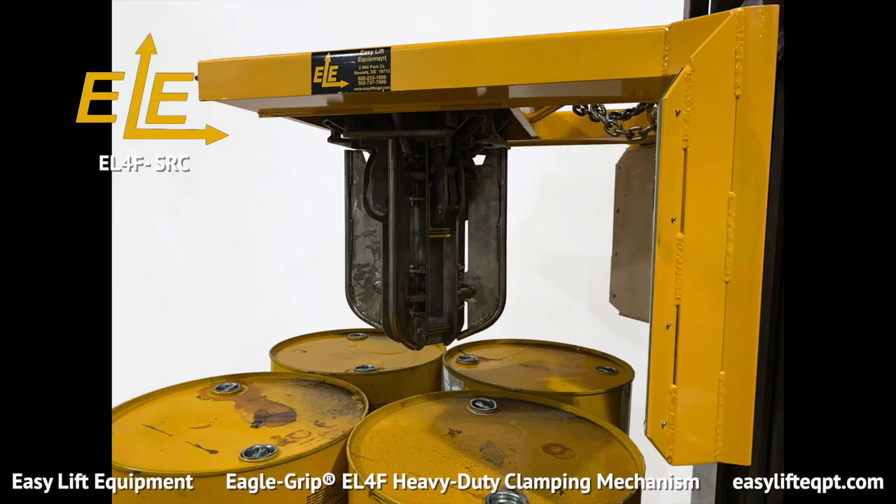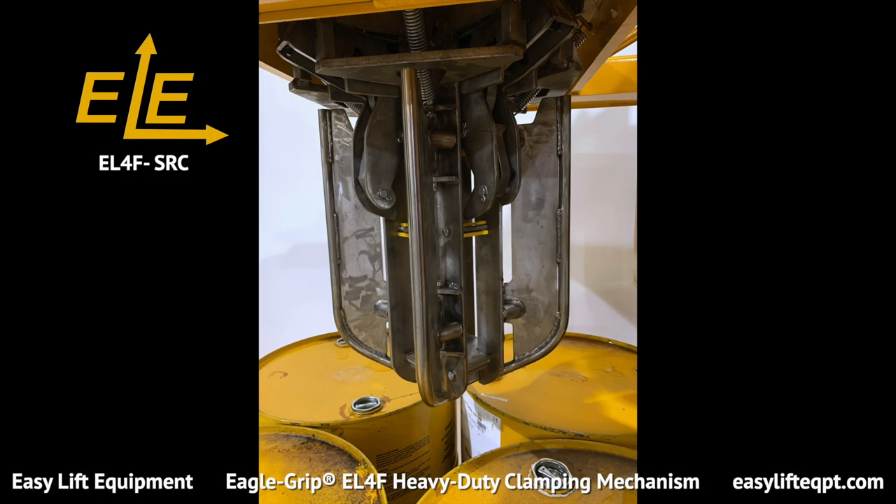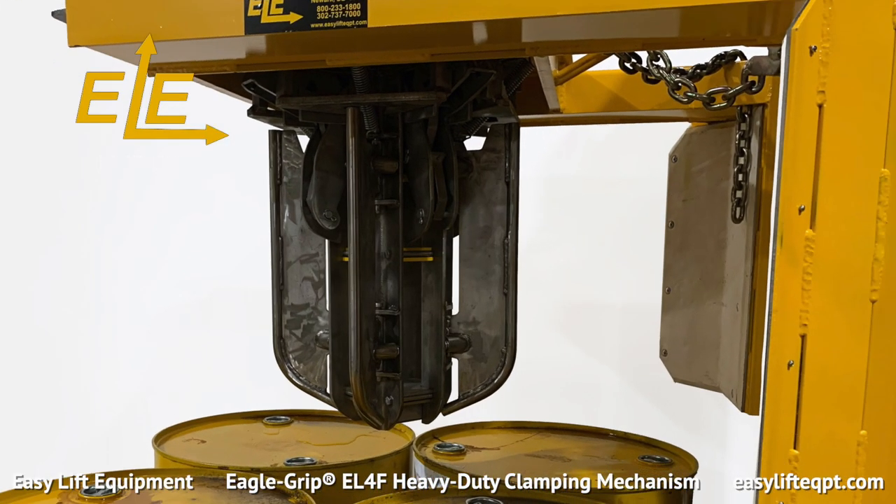The EL-4F is also available with our spark-resistant clamp option, also known as SRC. The EL-4F SRC functions the same as the standard EL-4F, but is better suited for working with flammable materials in potentially hazardous environments. The SRC option includes the following stainless steel components: outer housings, fins, center guides, and backpads, as well as a spider with investment-casted spark-resistant alloy clamping jaws.